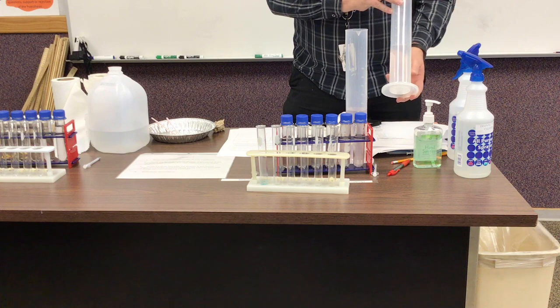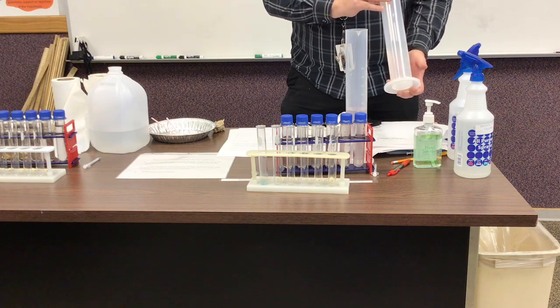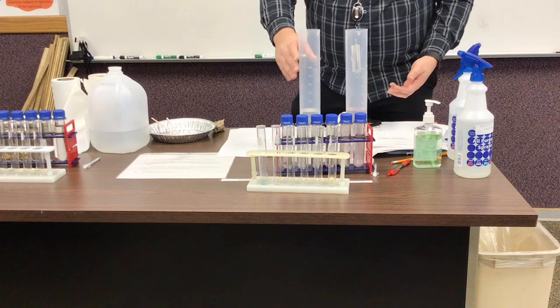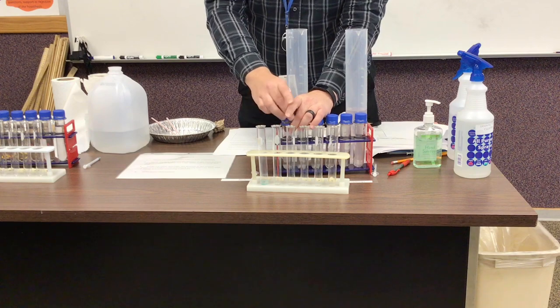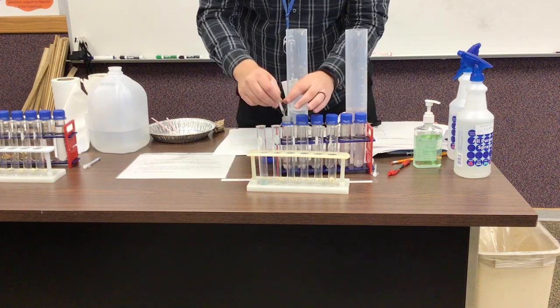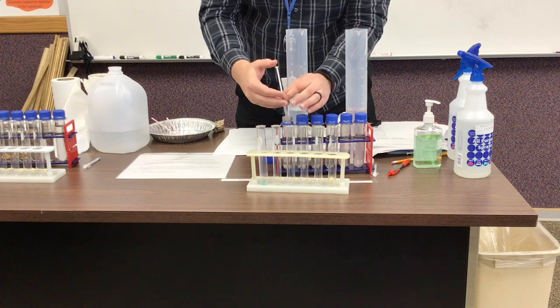Go ahead and record the physical state and the color of the ammonium hydroxide, and then we will do the experiment. We're going to take some of the ammonium hydroxide and put that in a test tube.